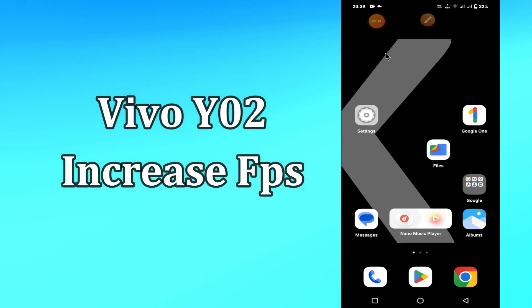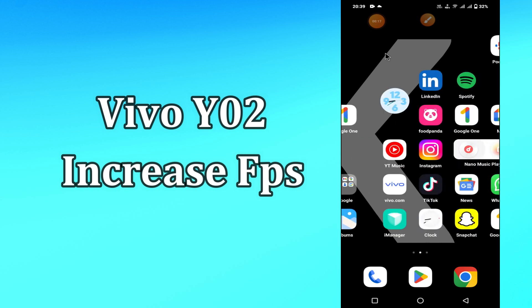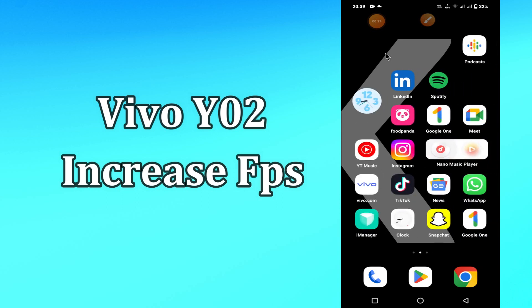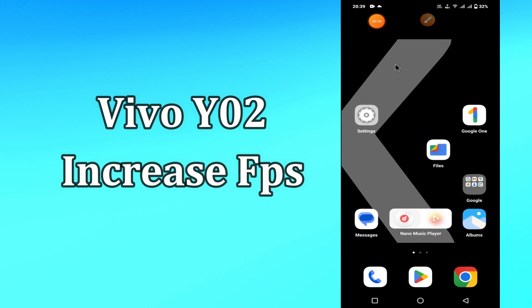Hi everyone, today in this video I'll show you how you can increase FPS on your device, Vivo Y02. By this method I'll show you how to increase FPS. Before I start, if you are new to my channel, don't forget to subscribe and press the bell icon. Do watch this video till the end and learn how you can do it.